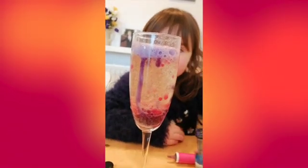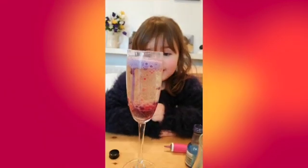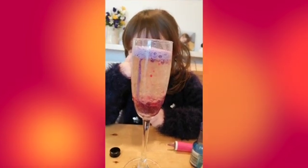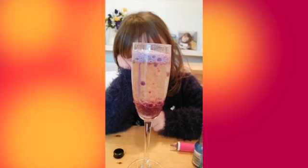That looks so cool, like a lava lamp! It's like rainbow colors. It is, it is rainbow colors. Well done, Eliza.